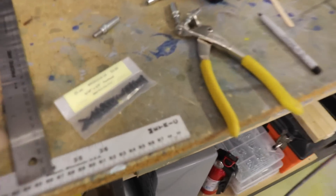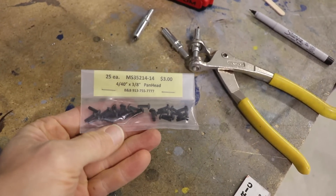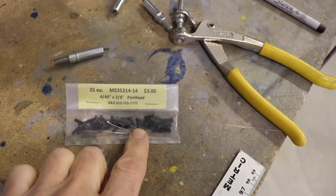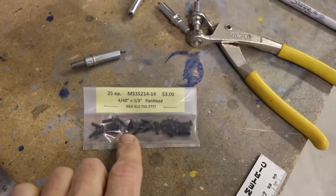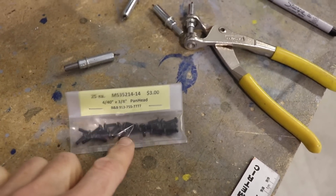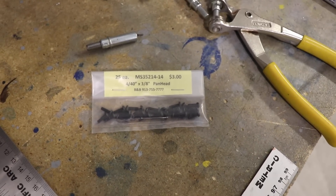But I think when everything's painted and I install this for the final time, I'm probably going to use these black screws. These aren't sheet metal screws — there'll be a little nut on the back; these are 4-40s. I think black screws would look good on there, and for this fairing I'd rather have a screw and a nut rather than sheet metal screws.